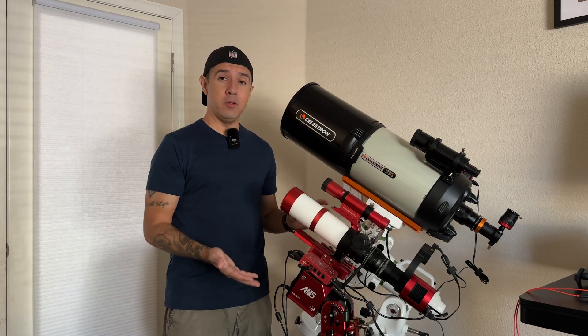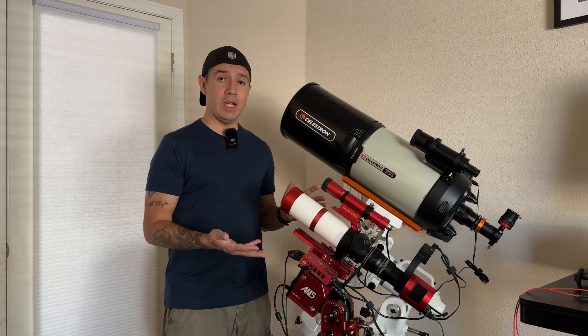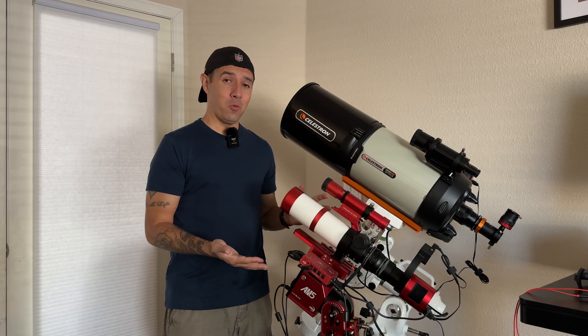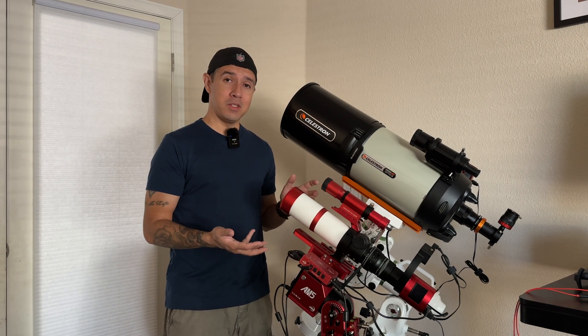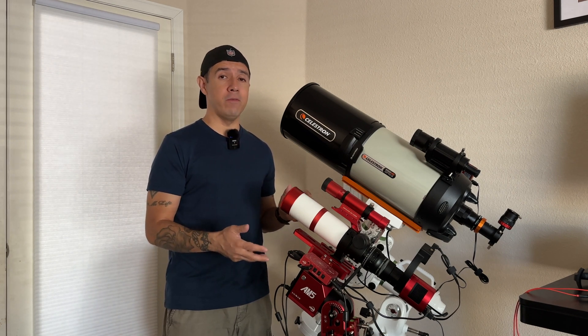Let's cut right to the chase. This is my new telescope mount. I'm going to talk about my experience using it for the first time, the mistakes that I made along the way, and the final result of my first image using the ZWO AM5.